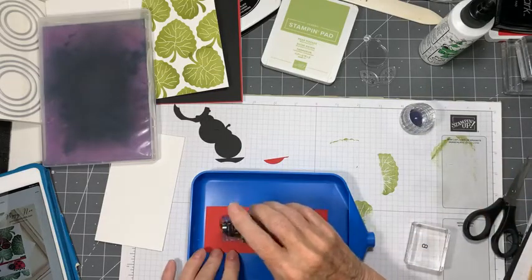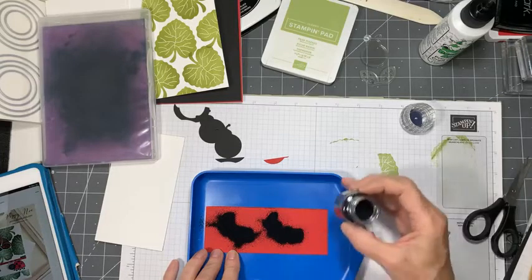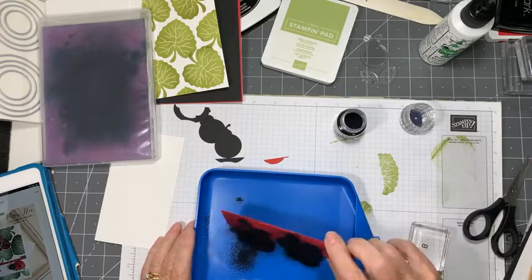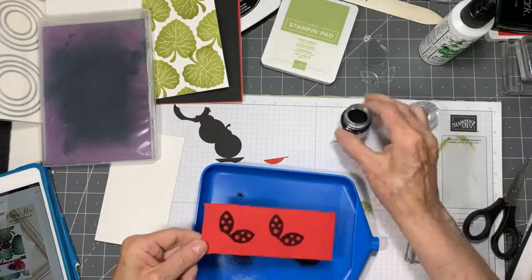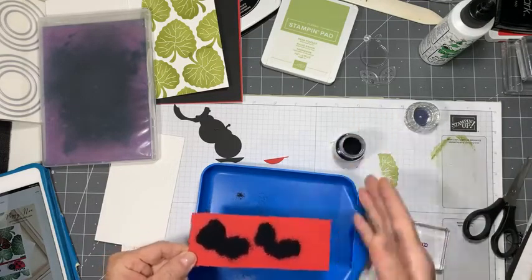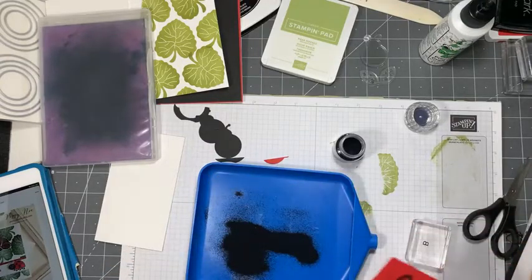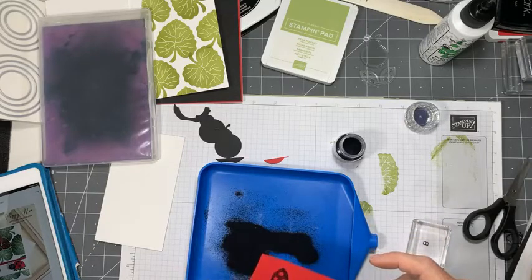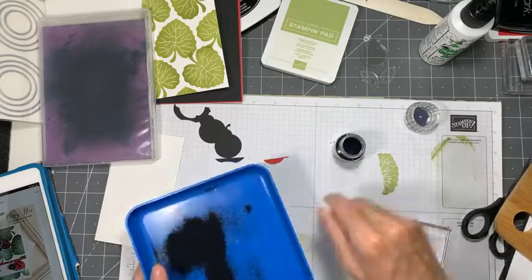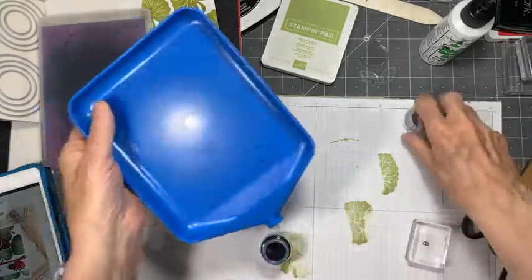I don't have any Stampin' Up powders at the moment although they are on my list - I've kind of used them all up. They're very good, the Stampin' Up powders are very very good, but this will do the trick today. Give it a little shake - not too much or it's going to end up all over your room. You want to make sure you have a really good coverage on there. Note to self: put your embossing powder back before you start your heat gun - ask me how I know this.